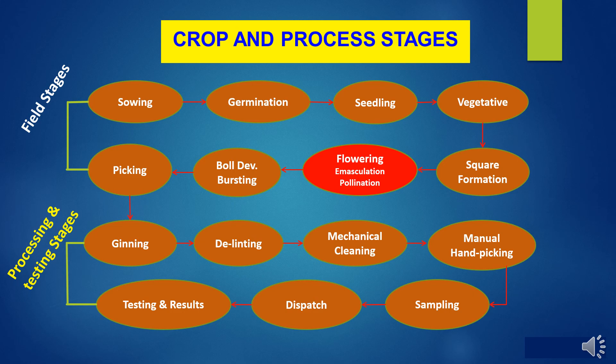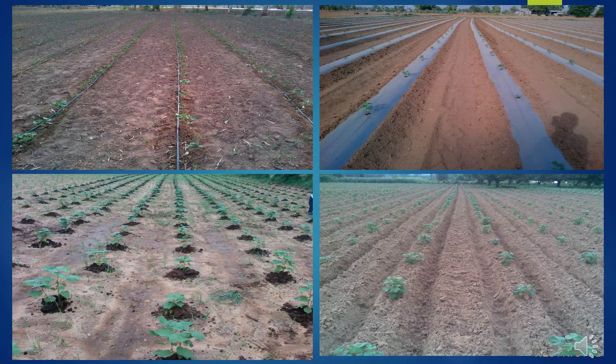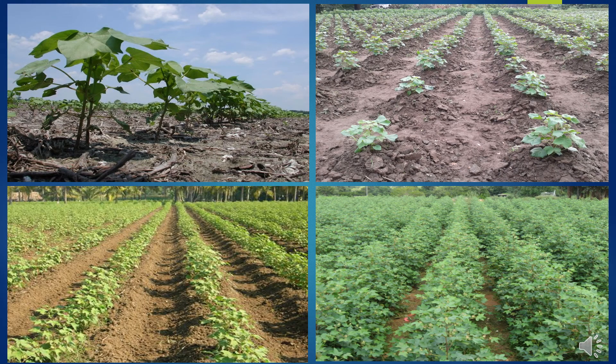After field stages, processing activities include ginning, delinting, mechanical cleaning, manual hand picking, sampling, dispatches, and testing and results of the produce. Pictures related to hybrid cotton seed production are shown during field stages, each starting from sowing to picking. After picking, processing plant activities take place to prepare the final produce. Economic management plays a very important role for the growth of the crop.